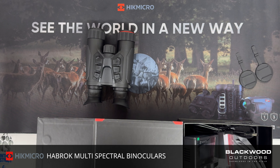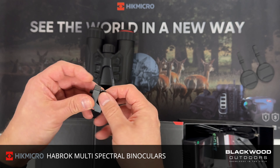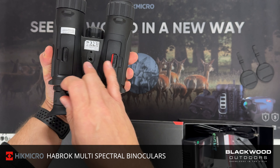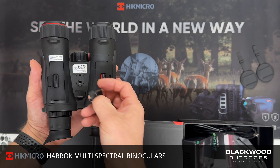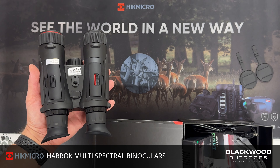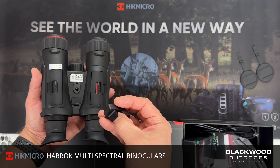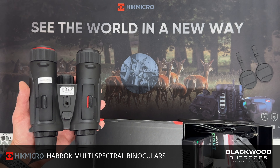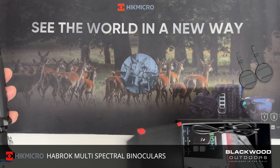Included with the device are four 18650 branded cells — two in the unit and two spare. You also get a tripod mount adapter, which allows you to mount the device to a tripod for prolonged stationary use, since the mount point is slightly recessed within the body. Alternatively, you could fit a Weaver rail and use your own external IR illuminator for more range on your night vision.